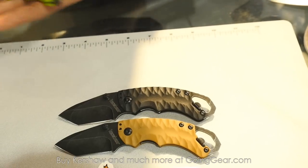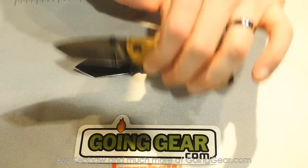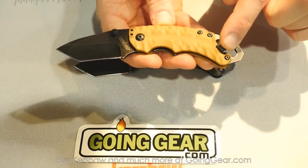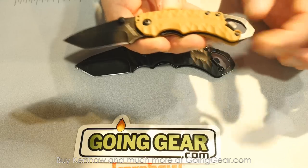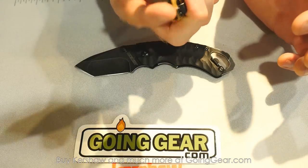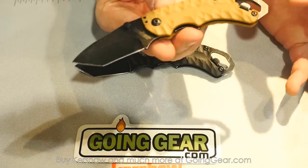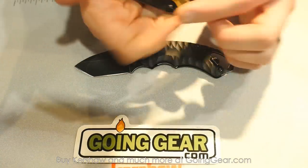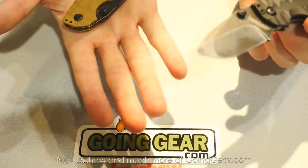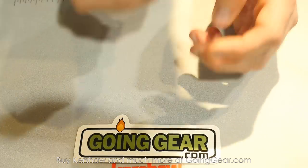Because the Shuffle's been so popular, we decided to offer a slightly larger version in the Shuffle 2. It has a tanto blade that's just a bit longer, still has the bottle opener, a stainless steel backspacer with a screwdriver butt, and a cool new aggressive texture on the handle. MSRP of $27.95. It's also available with a black handle if you prefer not to do the desert tan.